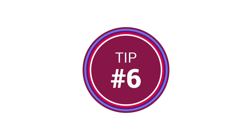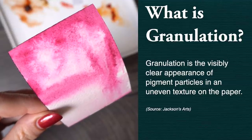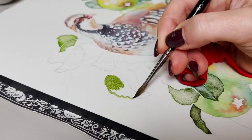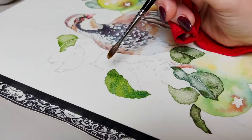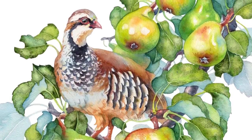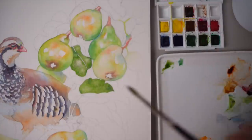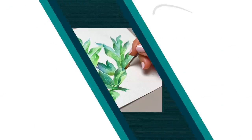Tip number six is to use granulating pigments to create texture. This is particularly useful for beginner artists who want to create rich textures without getting lost in several layers of watercolor, because granulating pigments create gorgeous effects simply by interacting with water. Here I'm using Green Apatite Genuine and Cascade Green from Daniel Smith. I cover the leaf outline, wait about 30 seconds for the water to sink in, and then drop clear water right on top. You can see how the particles spread and travel on the surface of the paper. I absolutely adore using this method for greenery specifically, but you can also apply it for landscapes and many other subjects.